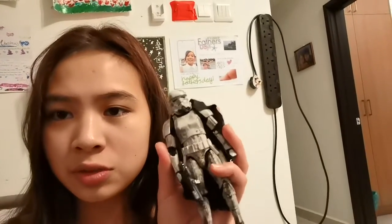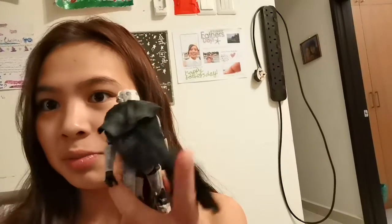Anyways, this trooper is from the scene in Solo: A Star Wars Story, and basically they're trying to catch Han Solo. I think this one is one of my favorite figurines because it looks so realistic, and there's even a little ripped cape to make it look really cool.